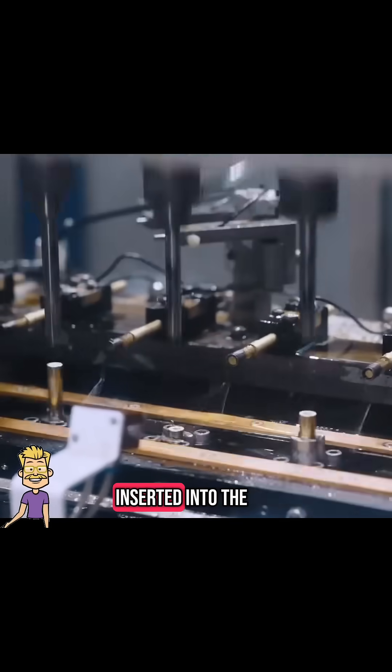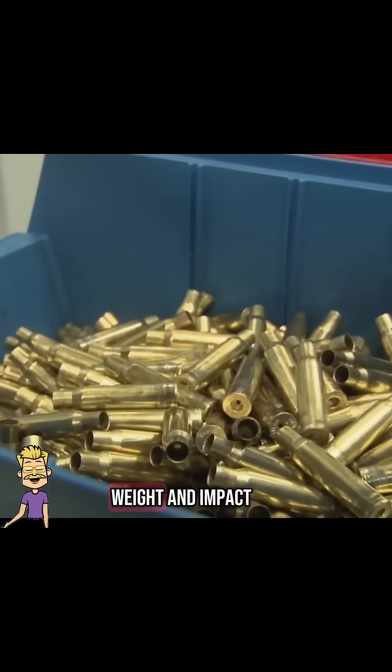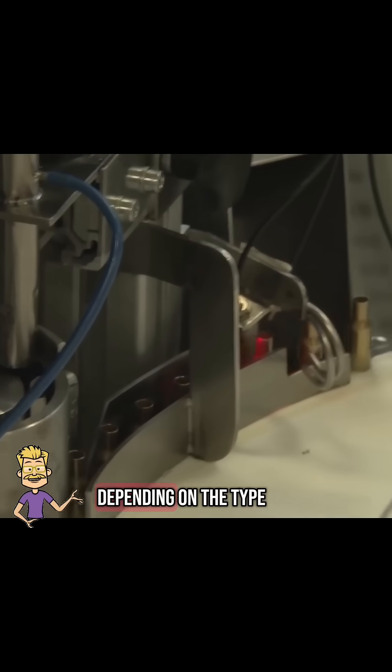Next, lead is inserted into the copper jackets. This lead core gives the bullet weight and impact. Then it's pressed tightly to lock the core in place. The bullet tips are shaped into their final form, pointed or rounded depending on the type.